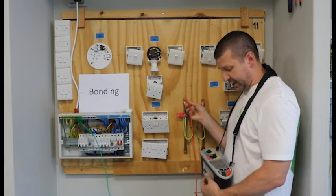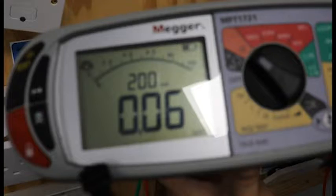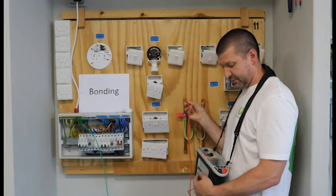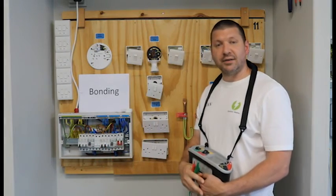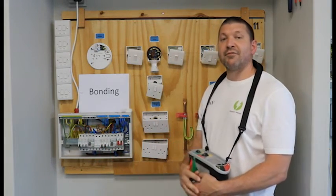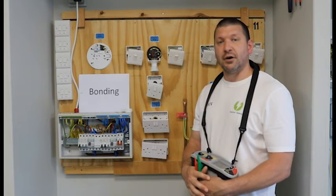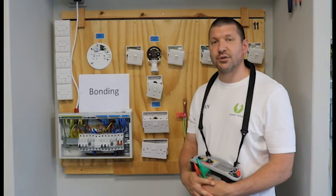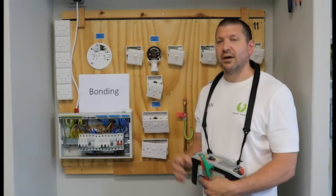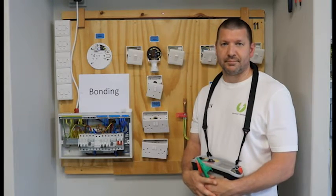And my reading is 0.05. That is the test complete, nice and simple. Now that value — 0.05 Ohms — will go on column 22 of our test sheet, which we'll look at now.